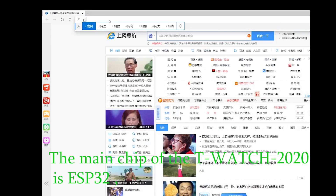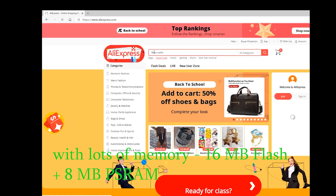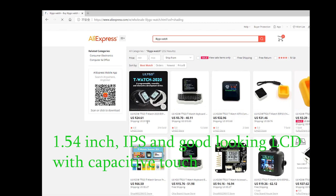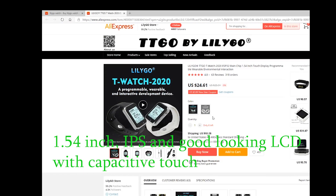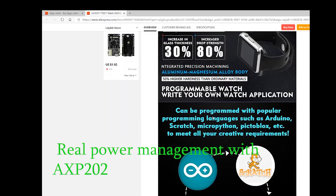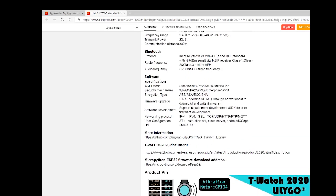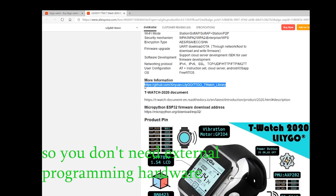The core of the T-Watch 2020 is an ESP32 with lots of memory: 16 MB flash and 8 MB PSRAM. It features a 1.54-inch IPS LCD with capacitive touch, real power management with AXP202, and built-in USB UART so you don't need external programming hardware.